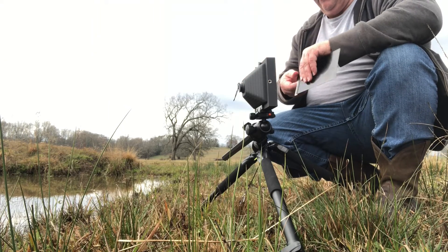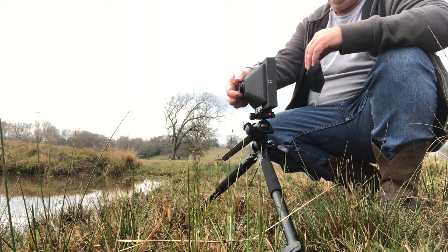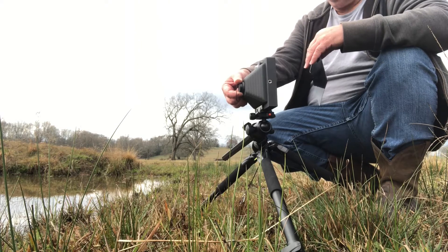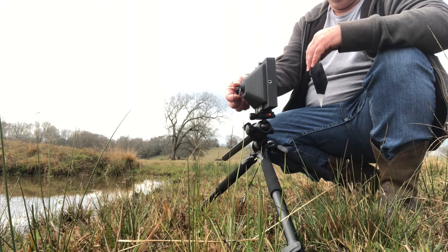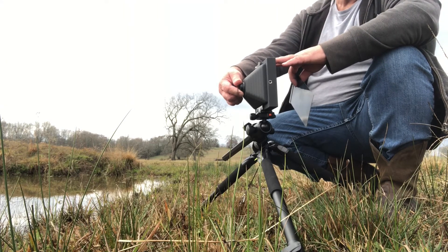The cap fits pretty snug over the pinhole, so I kind of work that loose before I totally uncover the pinhole and get ready to make my count. One Mississippi, two Mississippi, three — close enough. There's my two and a half seconds.